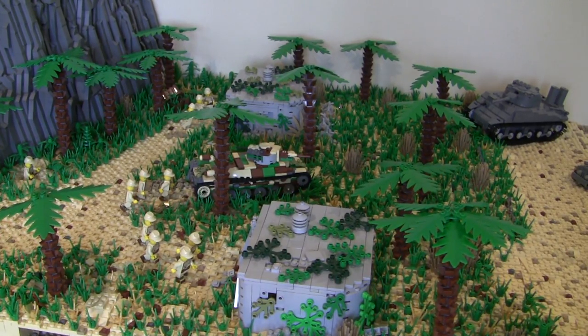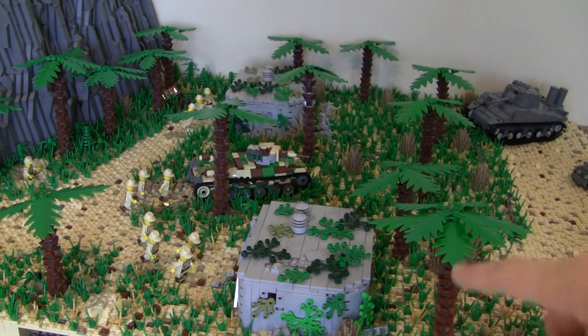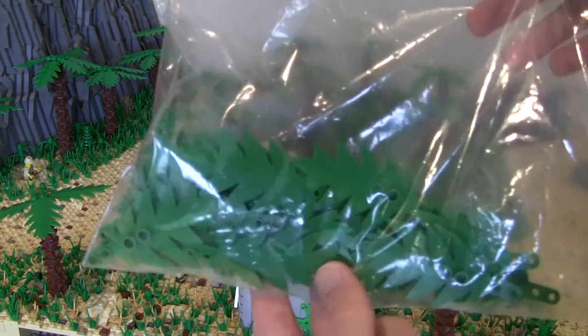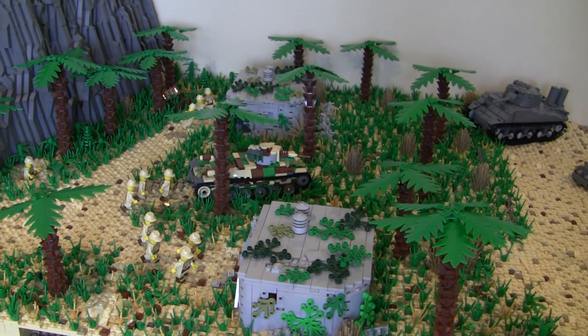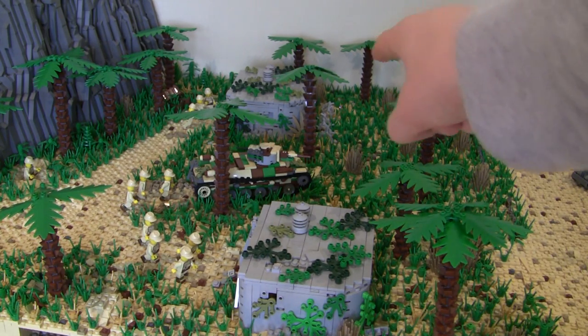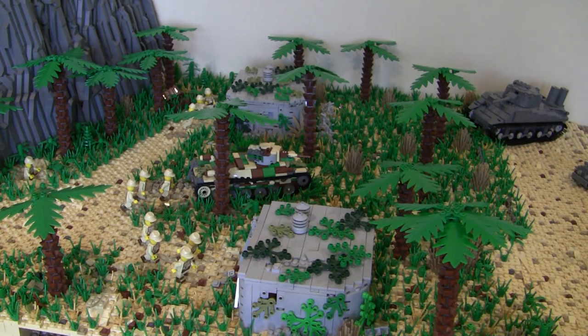I've put in a whole bunch of palm trees — all of these are new, and there are a couple more you can't see over there. I got in an order of about 50 of these larger palm tree leaves, which allowed me to make bigger palm trees because all I had were these small ones and they weren't cutting it. I'm thinking about adding maybe one or two more. It really gives the MOC some height and makes the troops and tanks look smaller, giving a great sense of scale.